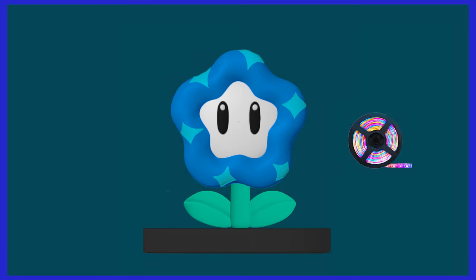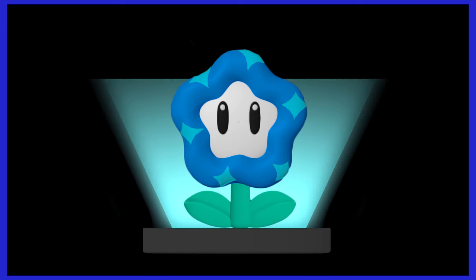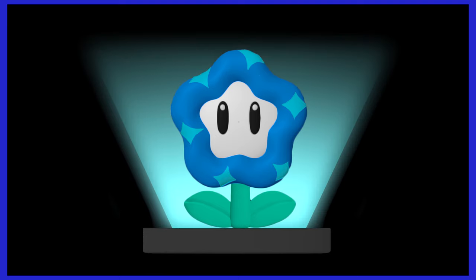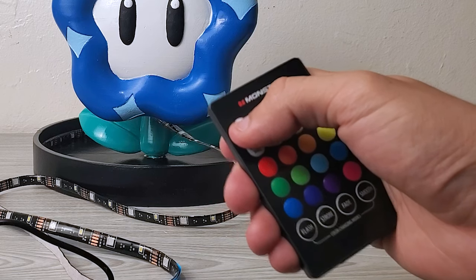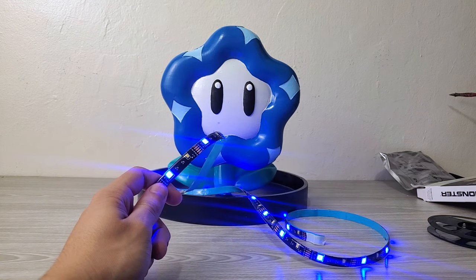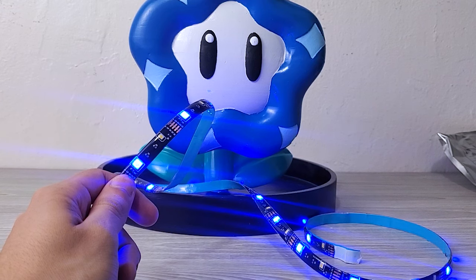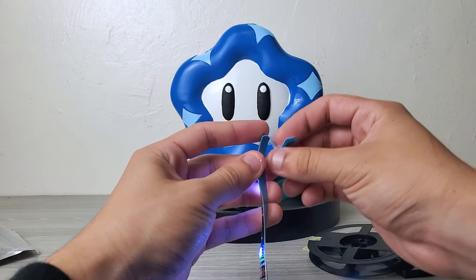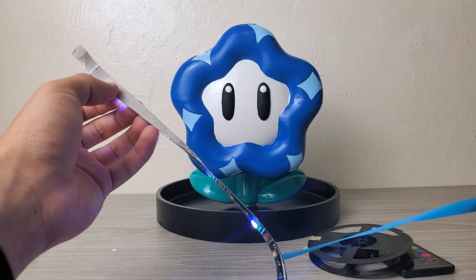The final piece of my creation will be adding some LED lights. I'll add these to the base, that way it can glow and look all cool and stuff. Once that's done, I can finally say I did something with my life. Look at how long this thing is — there's a bunch of different colors. It has a little sticky side on the back, so I'll quickly peel that off and attach it.